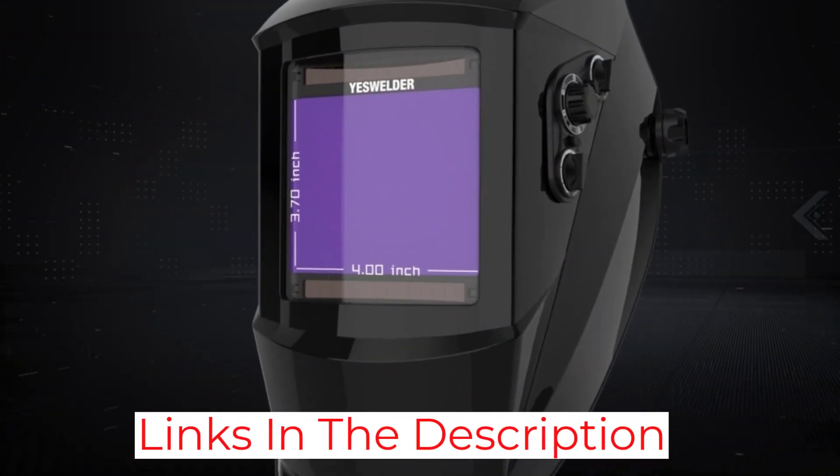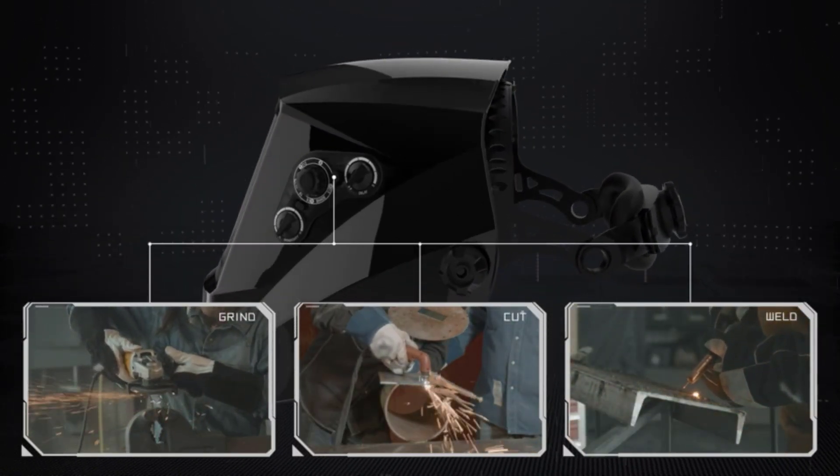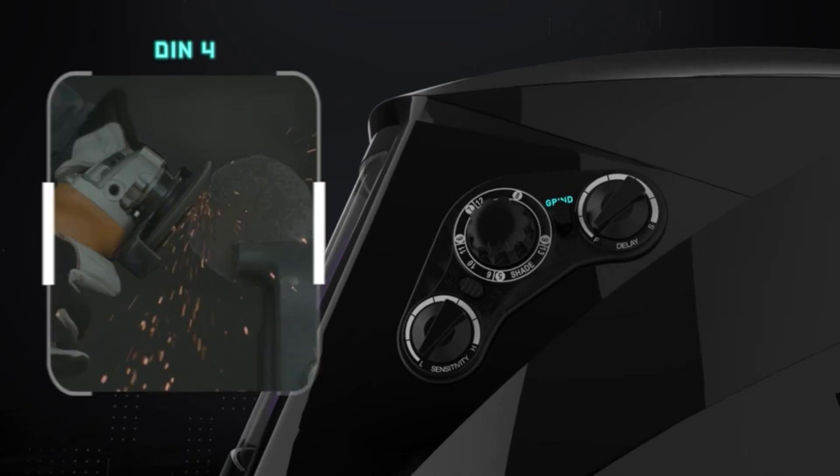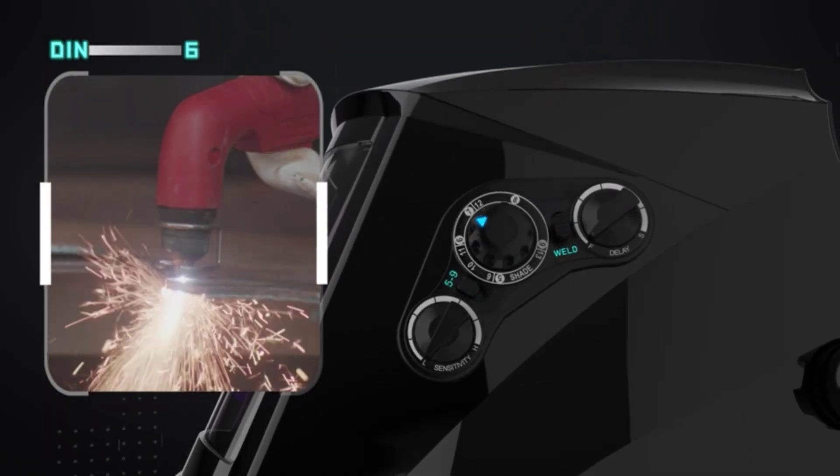All of the control dials are on the left outer side of the helmet, and the dials are big enough for you to adjust them with gloves on. Although the headgear is surprisingly comfortable, it's not very durable and you might have to replace it after a month or so.